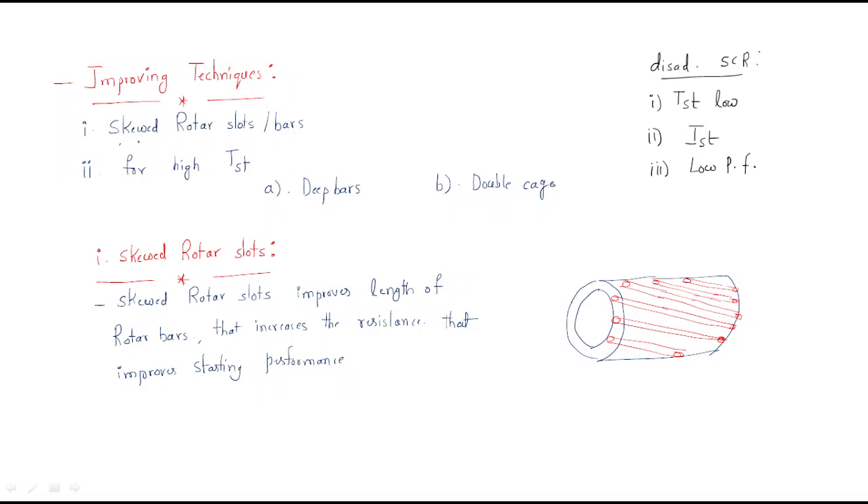The first improving technique is skewed rotor slots. To improve high starting torque specifically, we use two things: deep copper bars and double cage rotor. By using these two techniques we can improve the performance of the squirrel cage rotor.